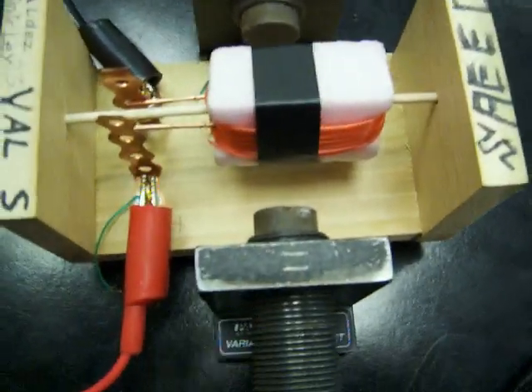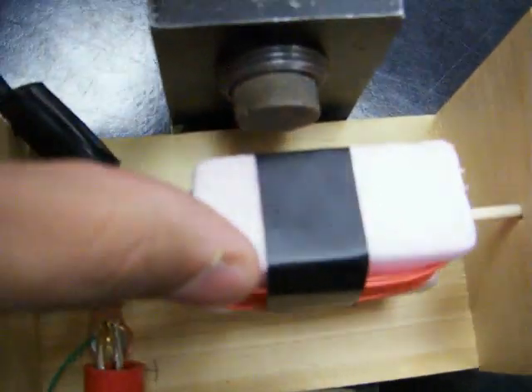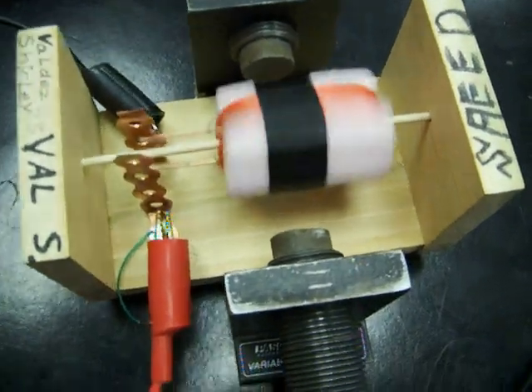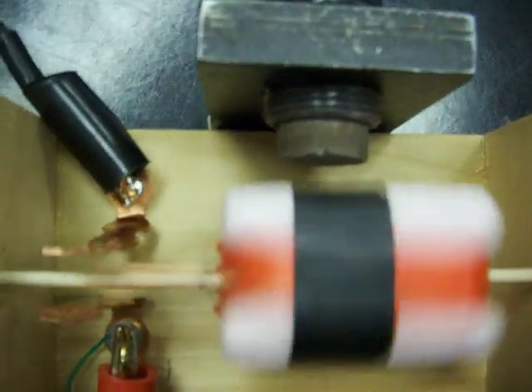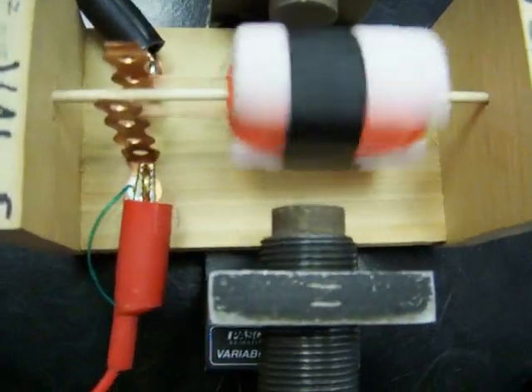Just two and three — it should run. So then we're going to flip the power switch, and then we're just going to give it a little push, and there, it runs. And the closer the magnets are towards it, the faster the motor runs.